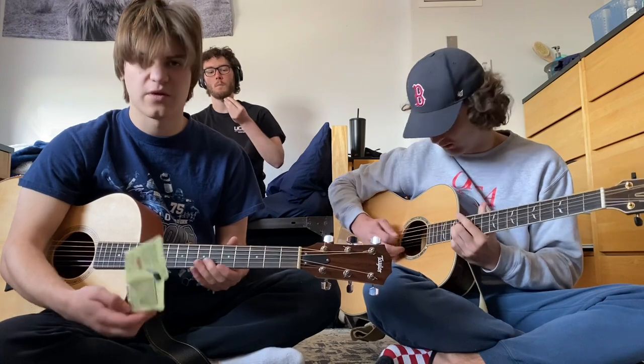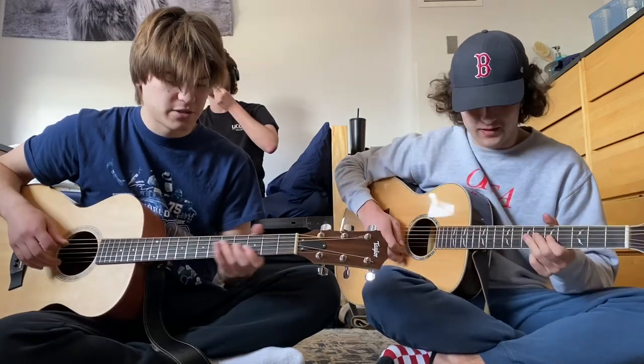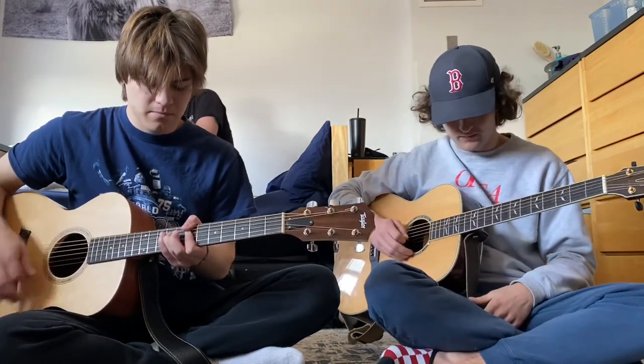I know some people ask me in my videos which strings I was using, and I do tend to stick to the Ernie Ball brand. I guess we're going through one more song with a different progression just to let you guys kind of hear them together and hear two acoustic guitars. Let's do it.